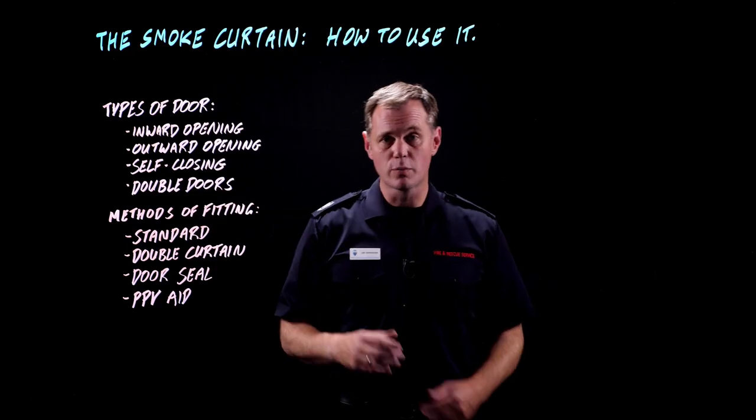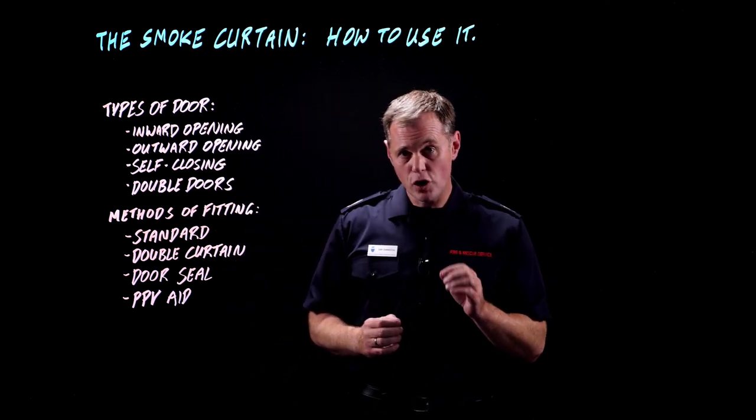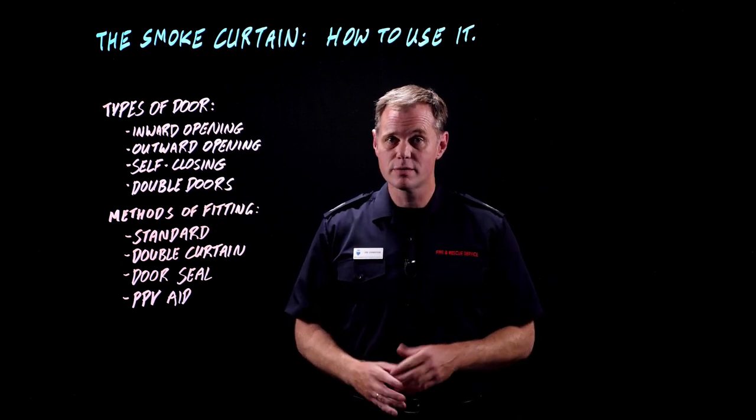There are two types of double doors — they'll either have a locking mechanism or they won't. If they have a locking mechanism then we can use the curtain with them. If they don't have a locking mechanism, then we can't.